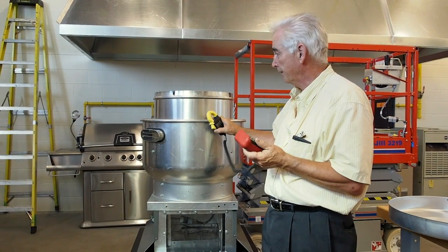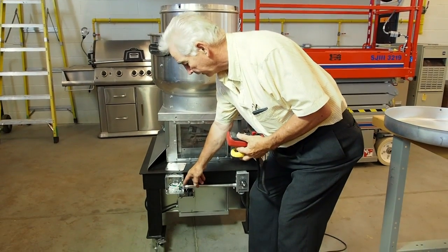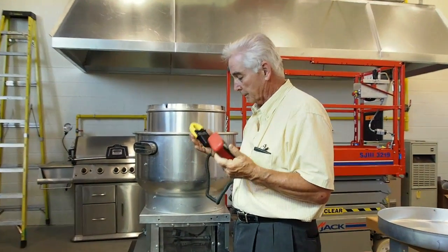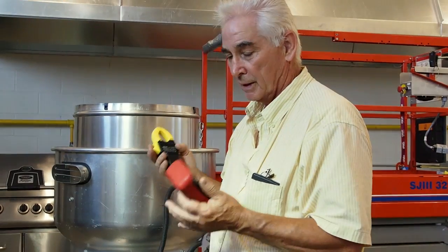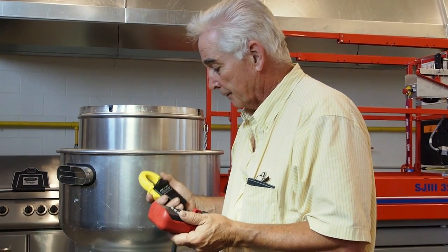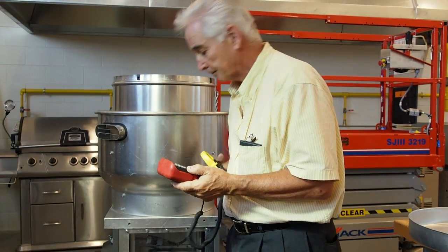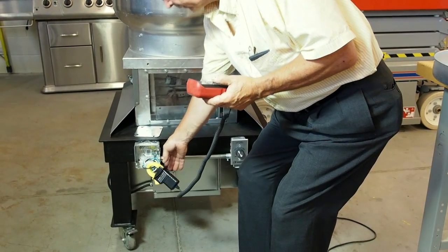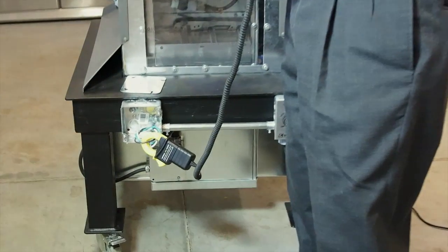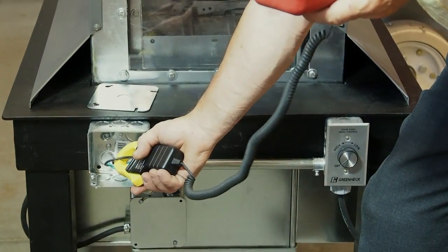To record the amperage that the fan is drawing — this is a single-phase motor, so we have a black, a white, and a green wire. The green wire is a ground, don't worry about it. Make sure you don't have any rings on; you should wear gloves and face protection. Set your meter to amps, put the clamp around the black wire, and read 3.2 amps. That's all there is to it.